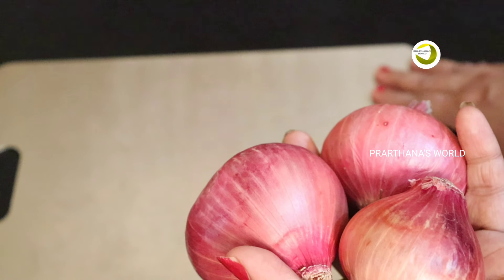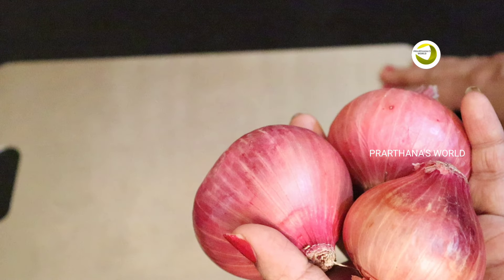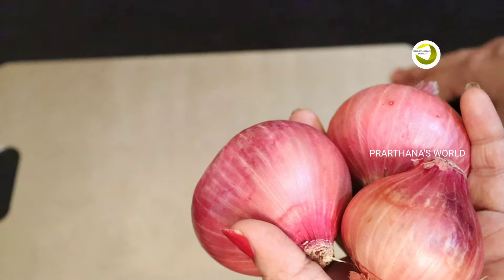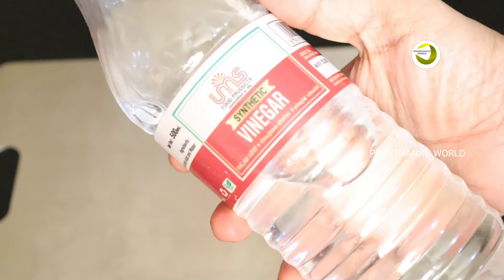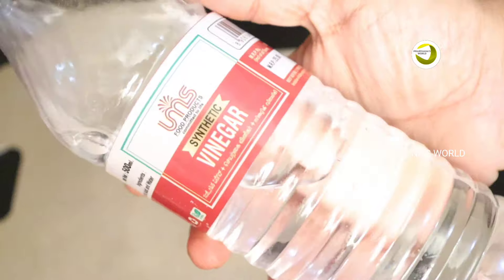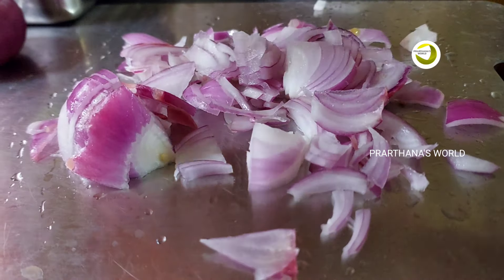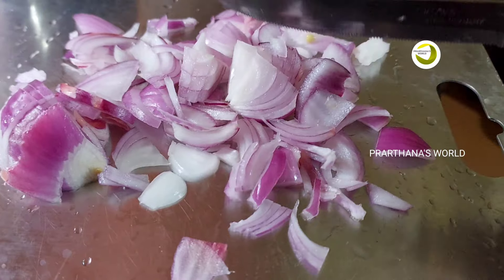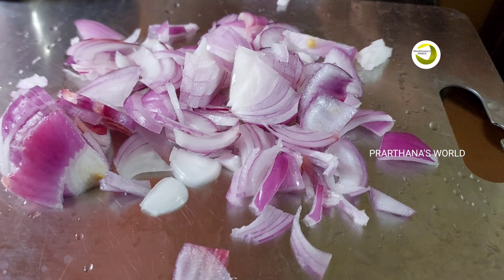We are going to add a little bit of sugar in the middle of the egg. We will be using a little bit of the egg. We will also use the egg until we have a little bit of egg left. We will try it out.